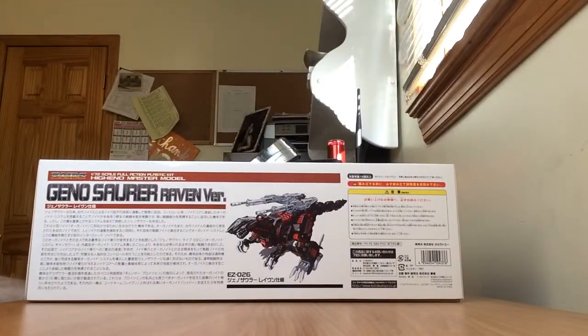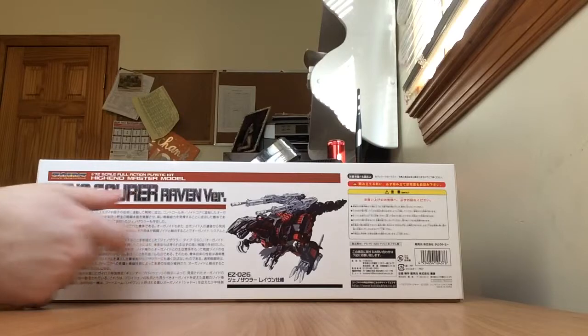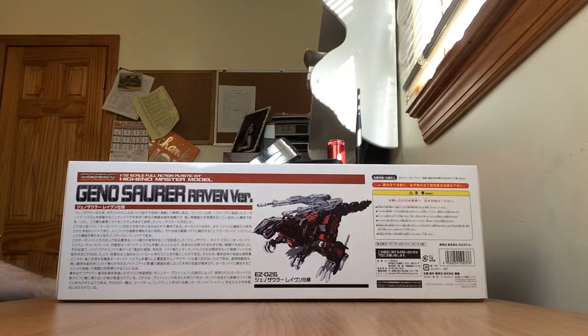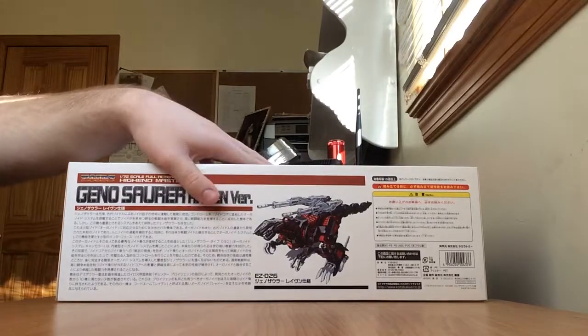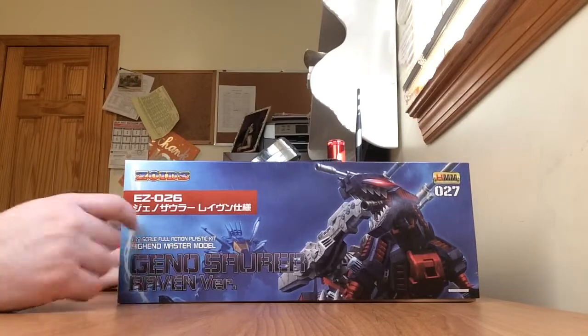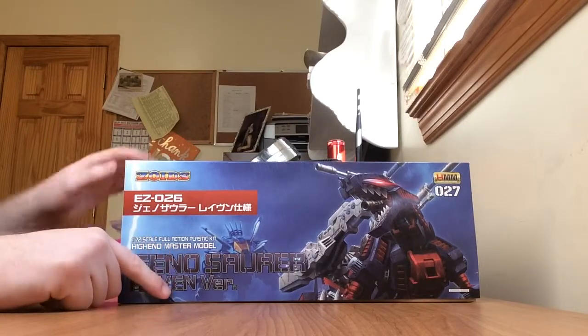On this side of the box, we have some nice background information in Japanese. We have a hand-drawn picture of the model with a barcode and price, ages 15 and up, website address, email address, and company address. On the other side, we just have a picture based on the front of the box.